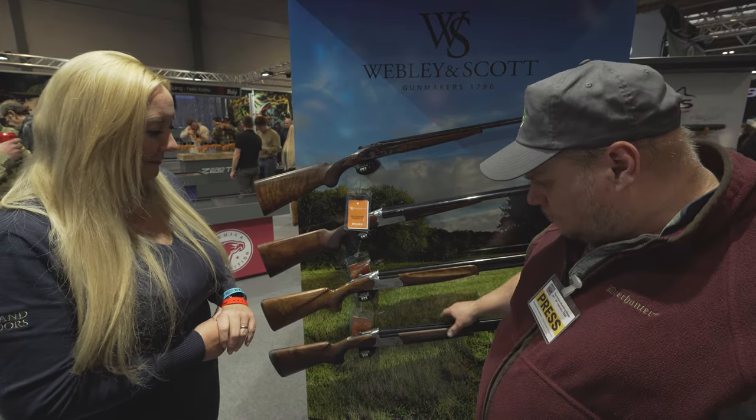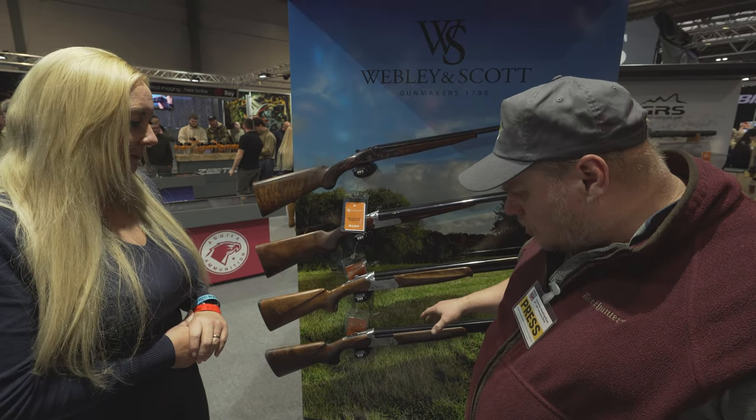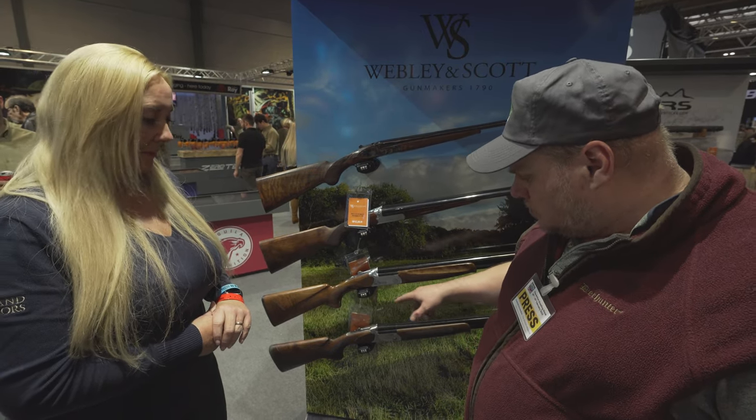And then we're on to a bit more of a clay gun? Yes, a competition gun. So this is a new model — I tested one of these last year, but this is a newer model.